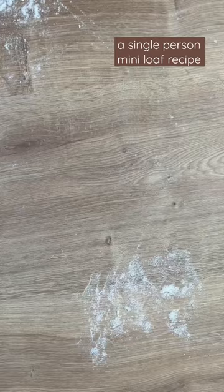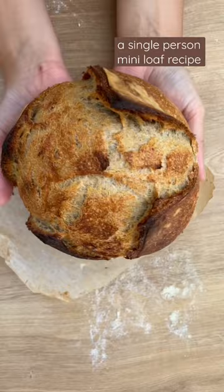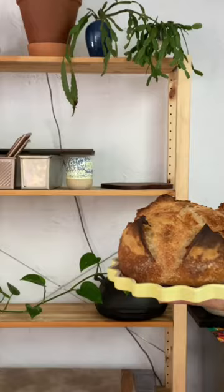This is a mini sourdough loaf for single people. It's also for you if you're the only one in your house that likes to eat bread. Hi, my name's Mary and I make sourdough bread. This is a tiny loaf — it's basically a large bread roll.